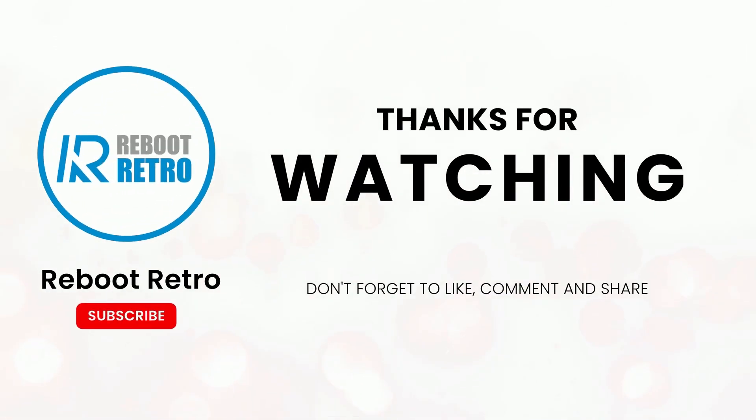Thanks so much for watching. Making these videos, there is always the thought that they won't be good enough, but your views, subs, likes, and kind comments are always very encouraging. I wanted to let you know they are very appreciated. Thank you.